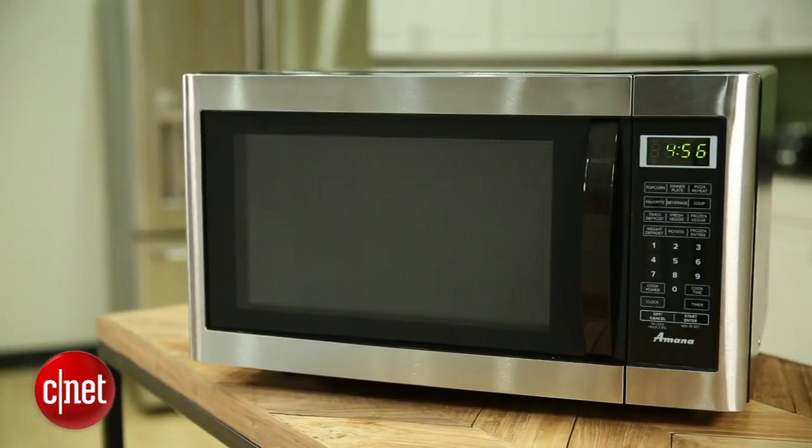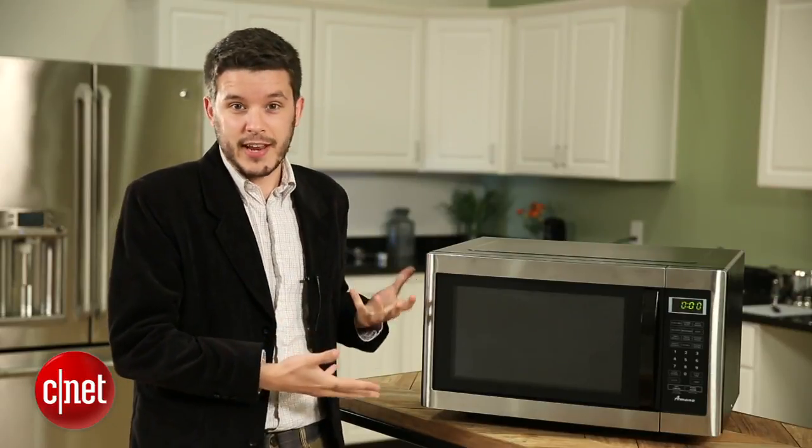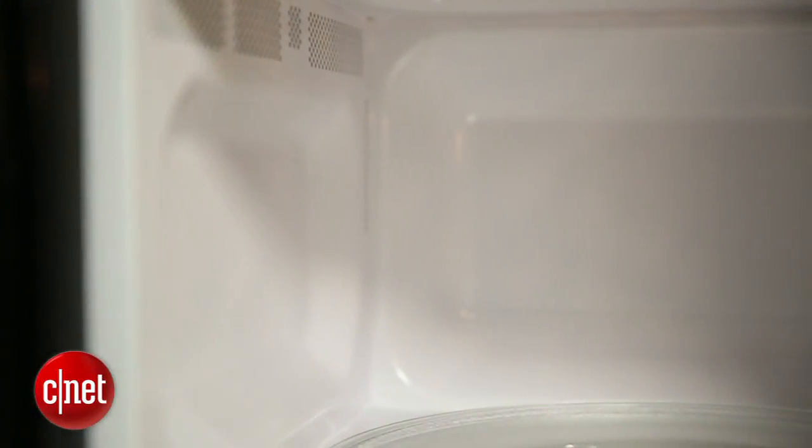In addition to the basic design, it's also a microwave with some pretty basic features. You're not going to find convection cooking or inverter technology — it's just a standard microwave. It does the same thing as a cheap $80 microwave would do, albeit a little bit better and with a little bit more room inside.